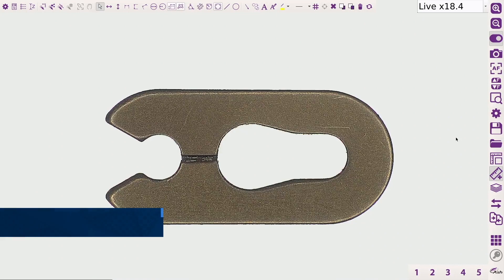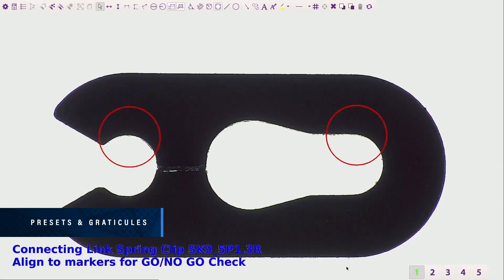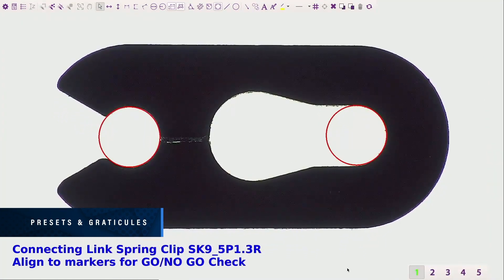On-screen preset buttons allow quick access to pre-configured part-specific system settings. On-screen overlays enable the go/no-go rapid inspection of samples.